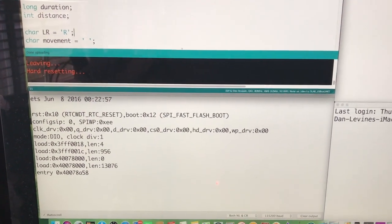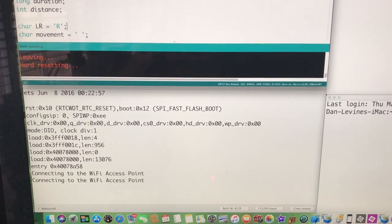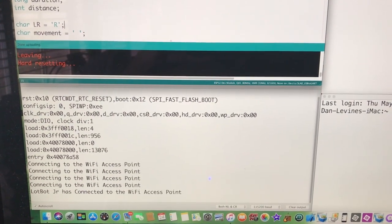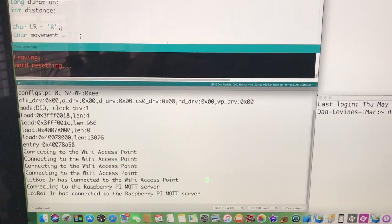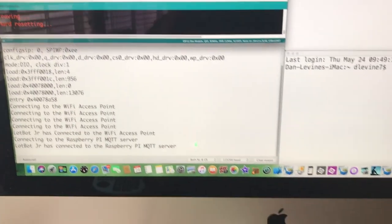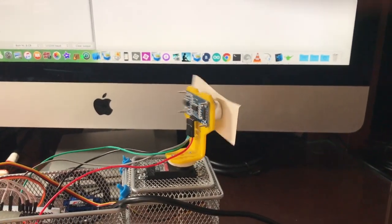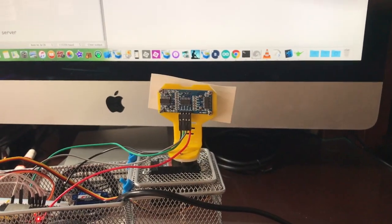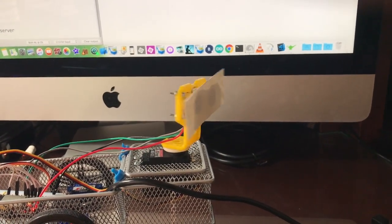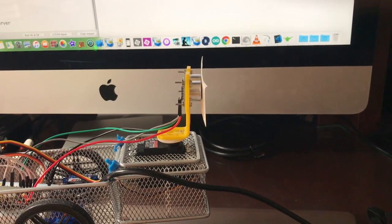While this is in process, I need to note that the Raspberry Pi has already been started as it has no noteworthy start-up messages. Also, the iMac is connected to the Raspberry Pi access point as its current local Wi-Fi. I have also covered the ultrasound sensor so it will not affect the wheel movement during the selection of forward or backwards on the wheels as part of the MQTT messages.